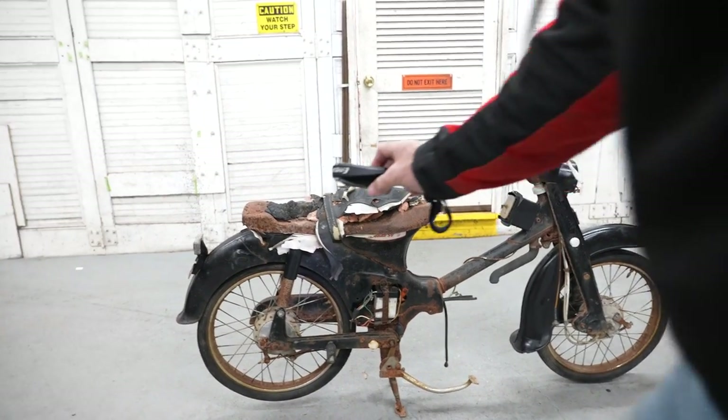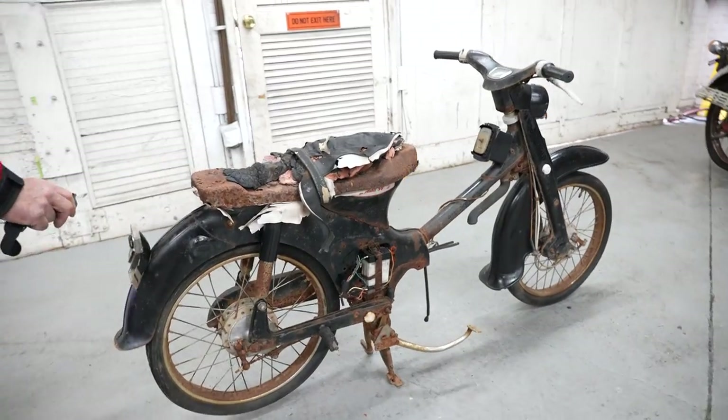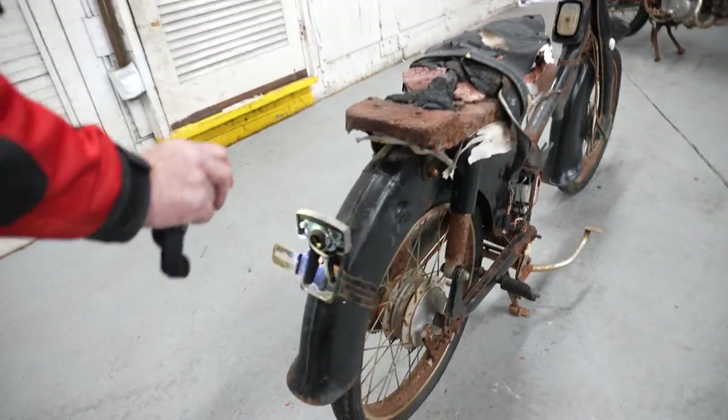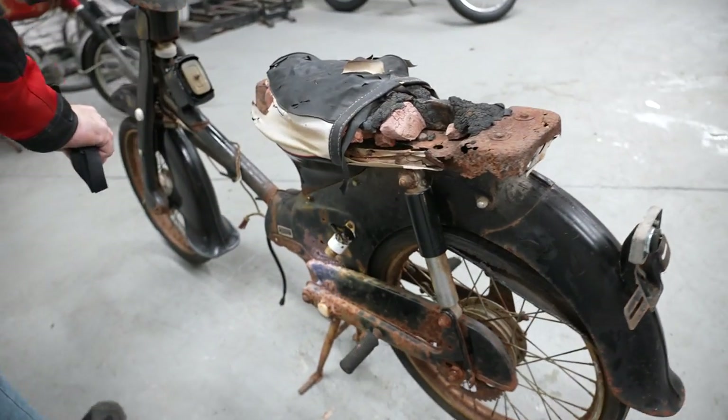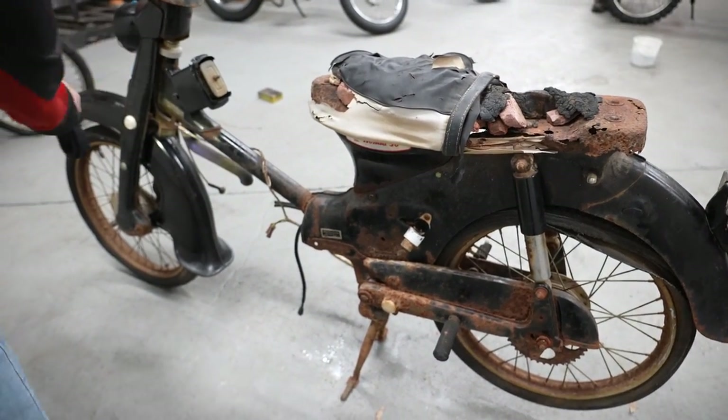It even has the full rear fender on here and the rear mount — it's not bent or busted or broken. The fender looks to be in really good shape. The original shocks are in good shape, and I don't see any rust through on the body, just surface rust.